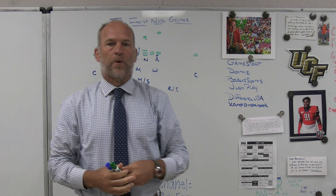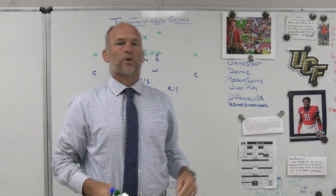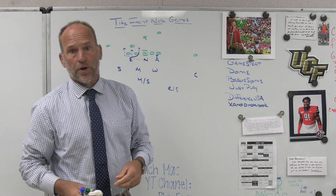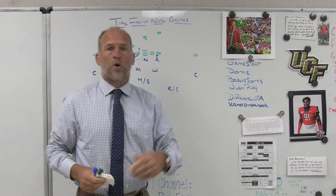Hey, what's up guys, Coach Mack, PlayFastFootball. Today I'm going to do a quick video on some of the nose movements that we are looking at in our tight front during spring football, and I'll give you a little reason why we're looking into those things and what we're trying to do.